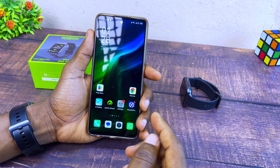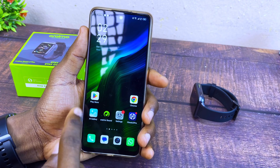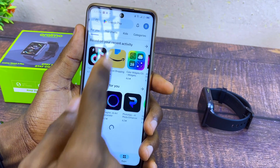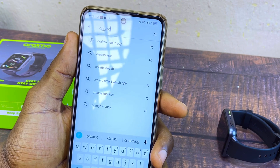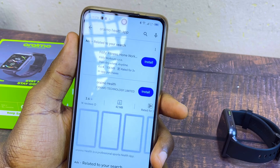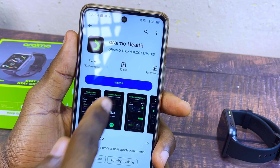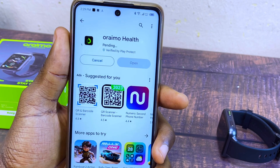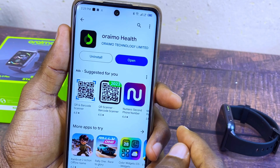The next step is to go to Google Play Store — or if you are using an iPhone, go to the Apple App Store — and download the Oramo Health app. Search for the Oramo Health app, select it, and install it to your smartphone. Now our Oramo Health app is up and running.